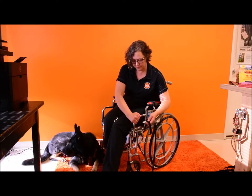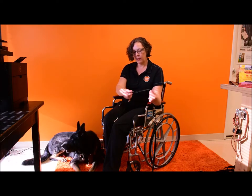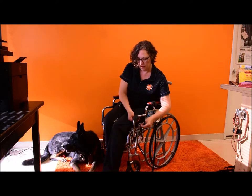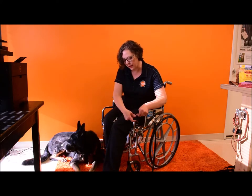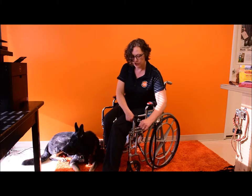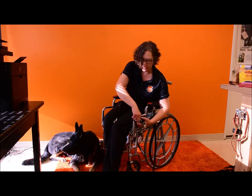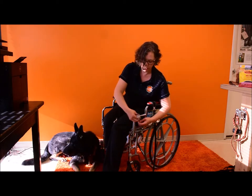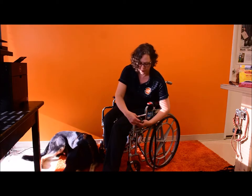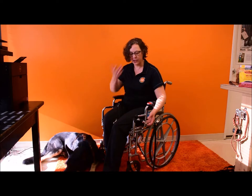I'm just going to stick that on there. Then there's a length of Velcro. The Velcro goes onto the swivel component of the leash and then just wraps around. I like to use it around the grippy material because it gives a nice secure anchor. The Velcro is going to wrap around several times through the swivel and around the structural part of the chair at the same time until it's attached.